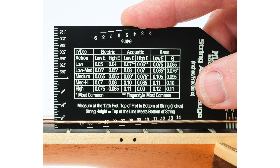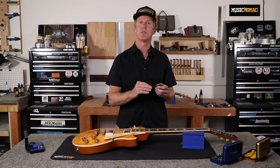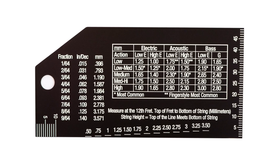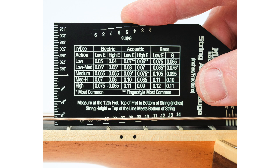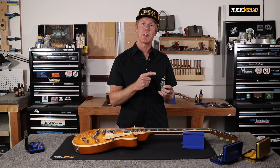The high-quality stainless steel design combined with numbers and lines that don't rub off ensures years of use. Our smooth, polished edges won't scratch your frets and are safe to use around your instrument. We include measurements in inches, metric, and sixty-fourths to customize to your preference. Our convenient chart on proper height by instrument type takes out the guesswork. The pickup ruler helps you dial in your sound even more, and it even comes with a convenient hang-hole.